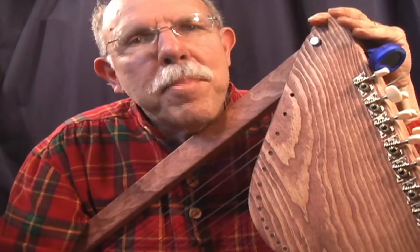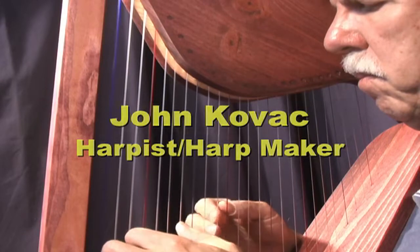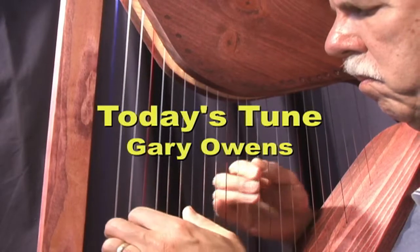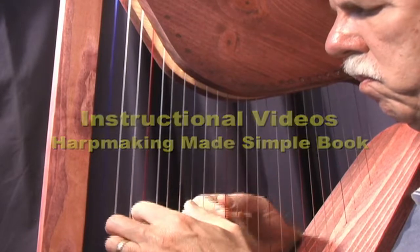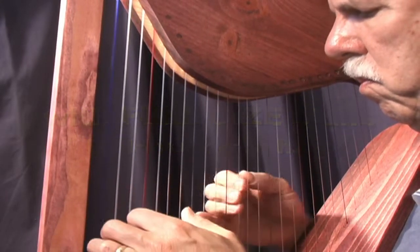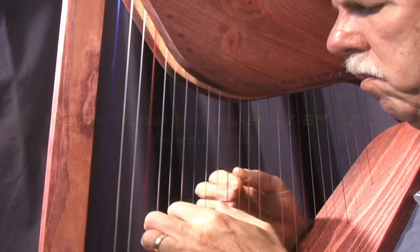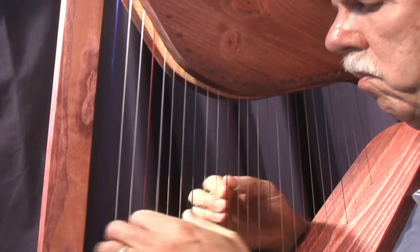It comes with full-size plans, and you just need some very simple tools. Thank you.